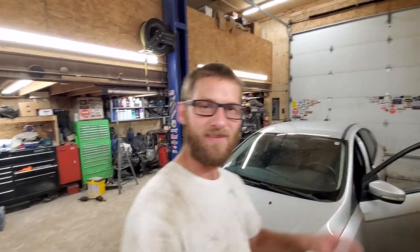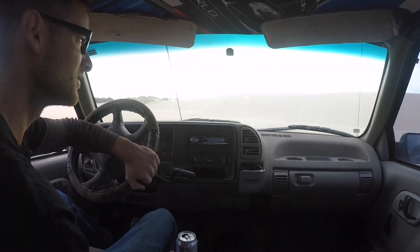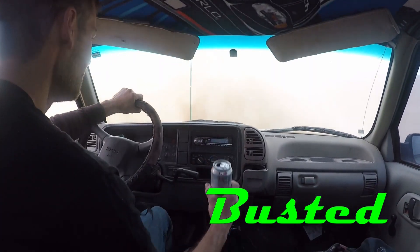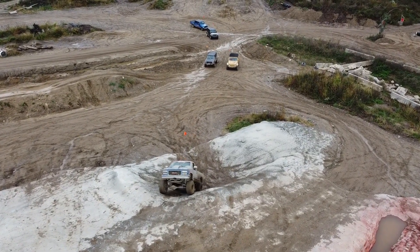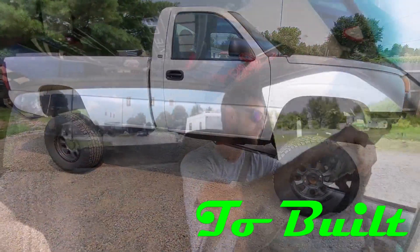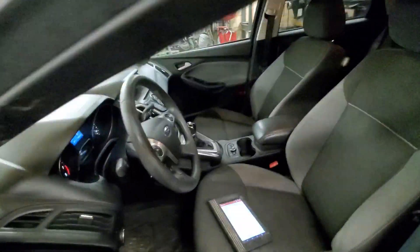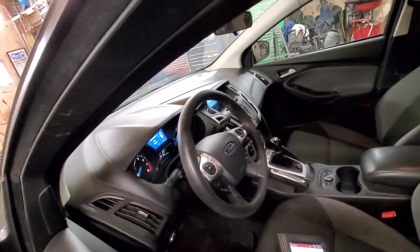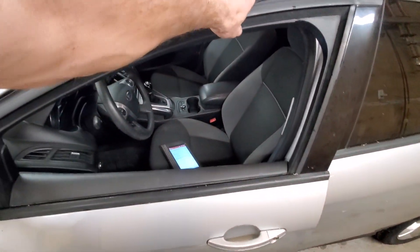Hey everybody, thanks for tuning in to Busted to Built. Today we've got a 2013 Ford Focus with a check engine light. This is actually kind of a nicer variety of Focus — it's actually got a manual transmission in it, believe it or not. No complaints other than the check engine light being on, so we're going to get right into it here and see what's going on with it, see if we can't get her fixed up.